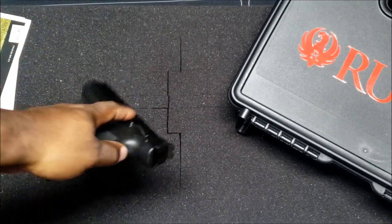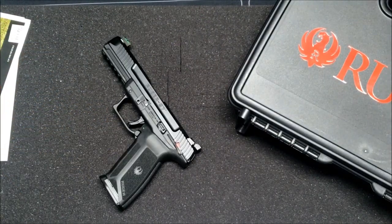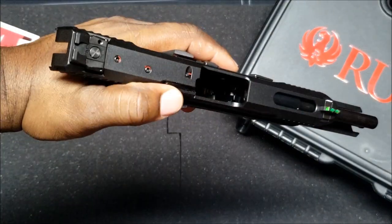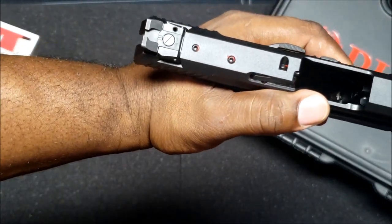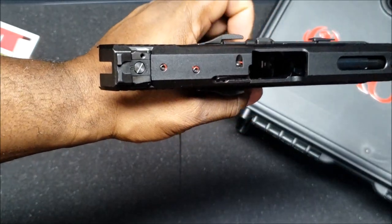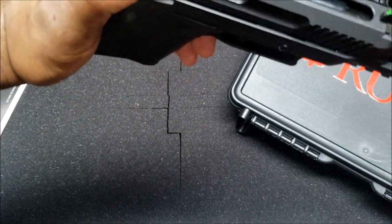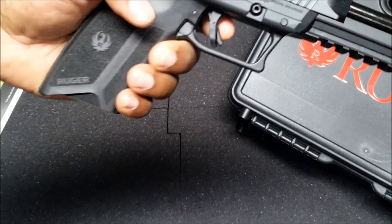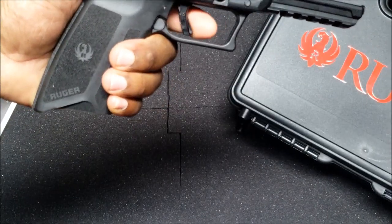He's going to field strip it, try the flashlight on it, and see which holsters fit. The optic plate is already there with screws so you can get an adapter for a red dot, which he'll be looking into soon. There's also a chamber indicator on the gun, which is a nice feature.